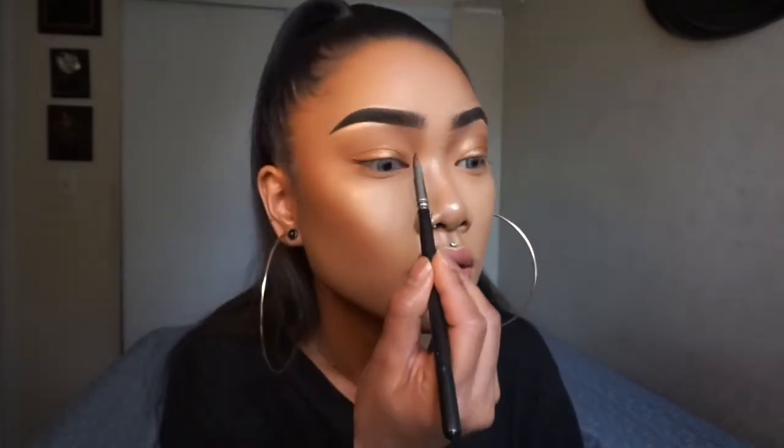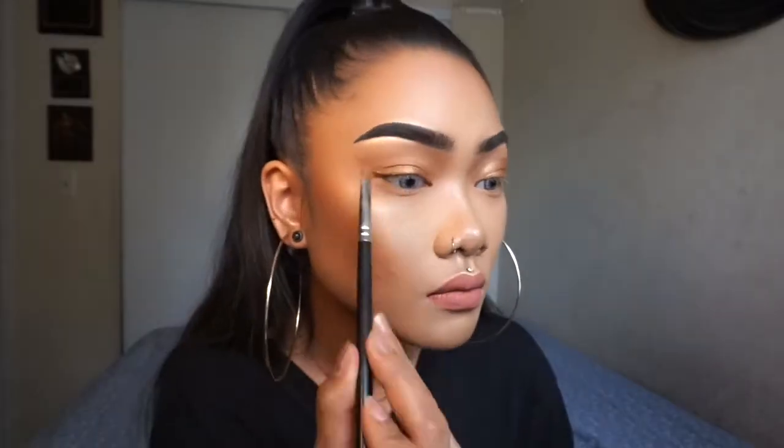As you can see, doing the cut crease makes my eyes appear a little bit more open, and it gives a little bit of dimension as well because it's a shimmery brown shape. By having that first color in the crease, it creates a little bit of depth too. I'm going to put some of that on my bottom lash line as well.